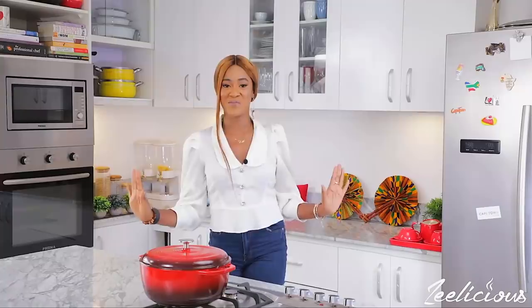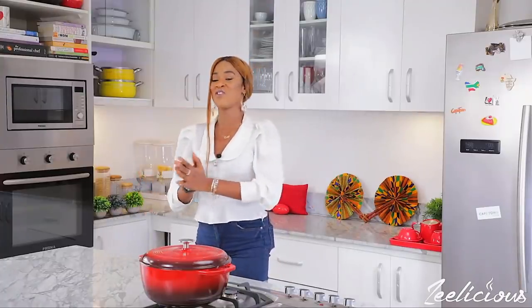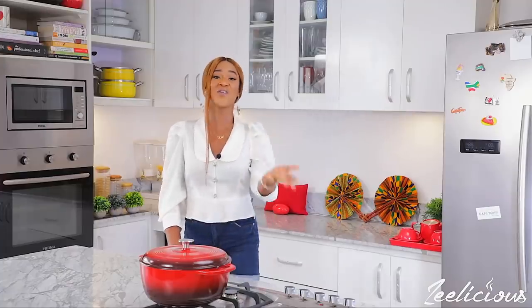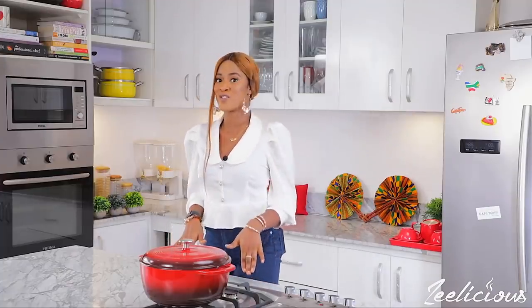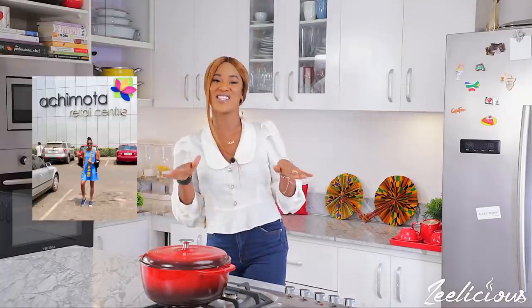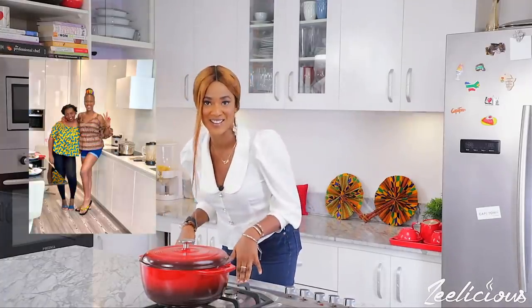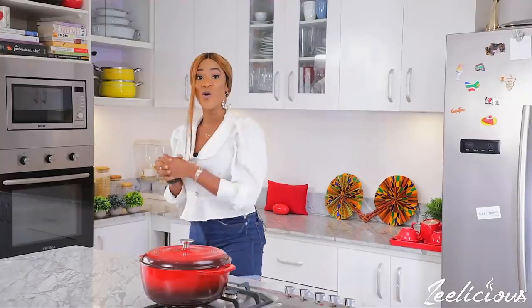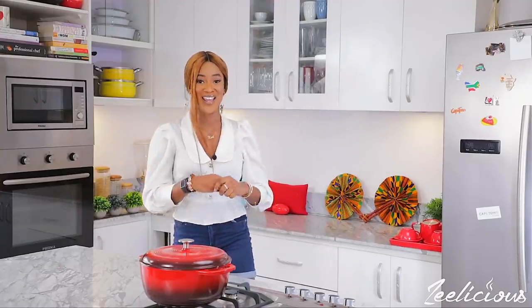Hey guys, it feels so good to be back in my kitchen filming a brand new recipe video tutorial for you all. It feels like I've been gone for so long. Those of you that follow me on social media, especially Instagram and Facebook, know that I recently took a trip to the city of Accra in Ghana. I vlogged the whole experience and I'm going to be putting up the vlog soon on the channel, so look out for it!